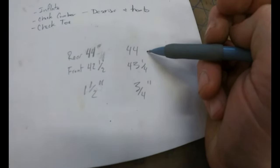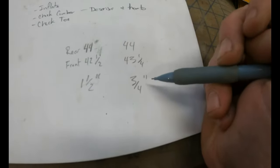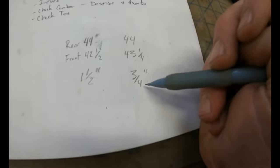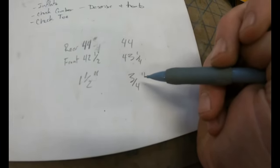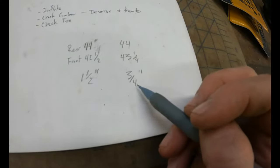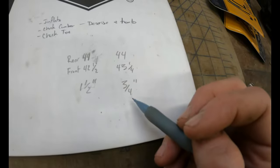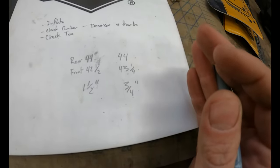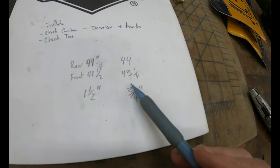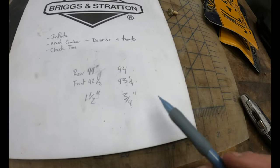This time I'm at 44 inches in the rear and 43 and a quarter in the front, giving me a three-quarter-inch difference — still closer in the front. I want a slight toe-in condition of about a quarter inch. We had a major toe-in condition on only one side, so I want to do about another half inch of adjustment. Let's turn that tie rod the same direction a little bit more.